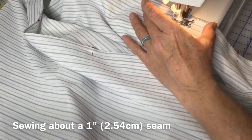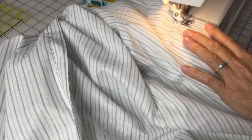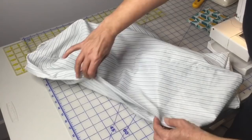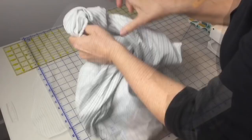Make sure you backstitch to secure the opening end, and we'll sew to the other end back to the starting pin, then backstitch again. I've just ironed the opening down — it'll make it so much easier when you want to sew it closed later. Let's reverse it now so the right side is to the outside. Now we have a nice square panel with our opening right here.